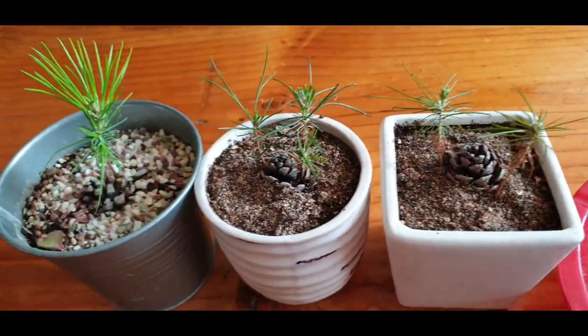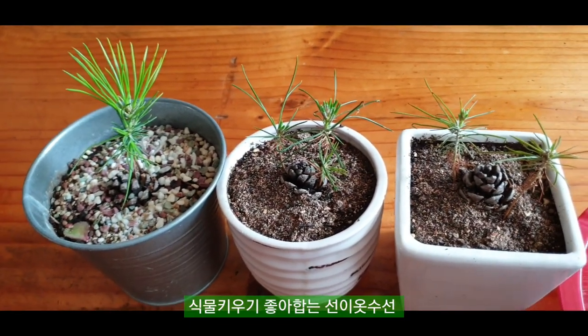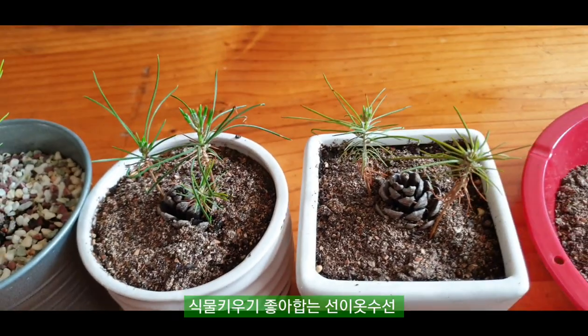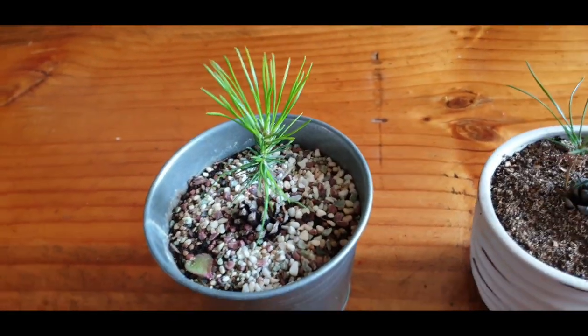근데 지금 우리 손님들이 소나무 어디 갔냐고 그래서, 요 상태 안 좋은 애들은 지금 올여름을 날 것이고 얘는 가게로 지금 데리고 나갈 겁니다.